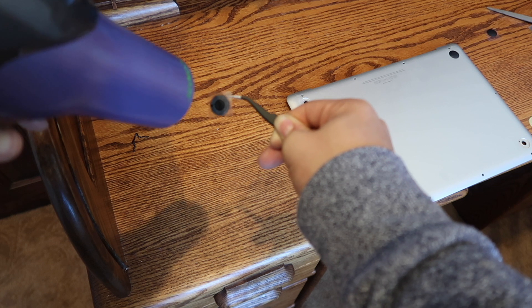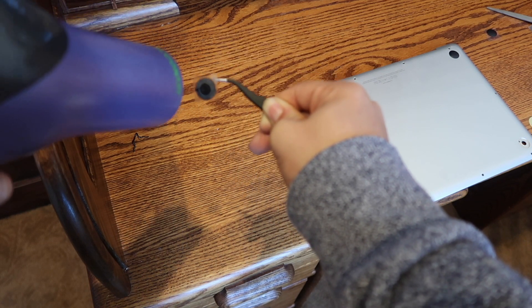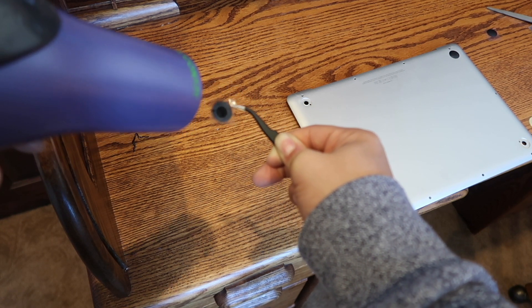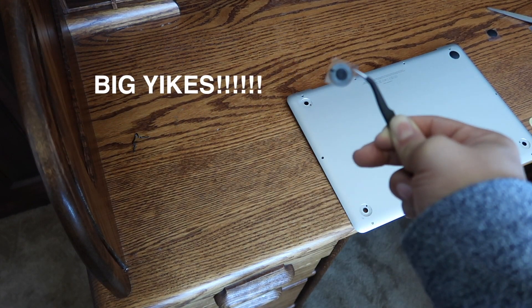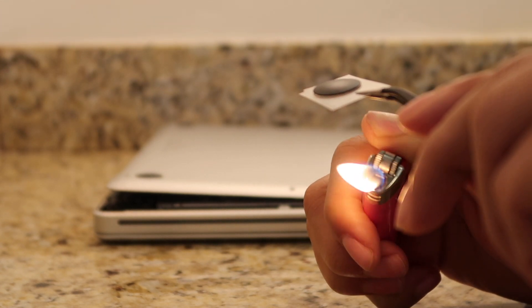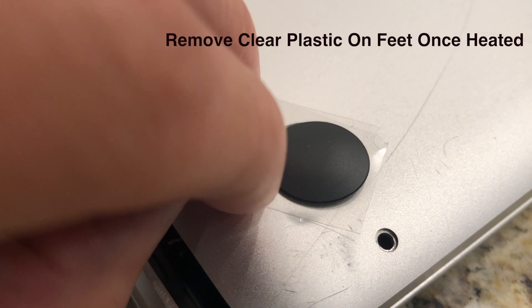Step 3: Heat the adhesive on the plastic feet using a hair dryer on high or the lighter. Use the tweezers to hold it so you don't burn yourself. Be careful using the hair dryer — if you have it on high and have too many things plugged in the same room, your power might go off in that room, so just be wary. Step 4: Once heated up, line the plastic foot correctly in the hole with the knobs.